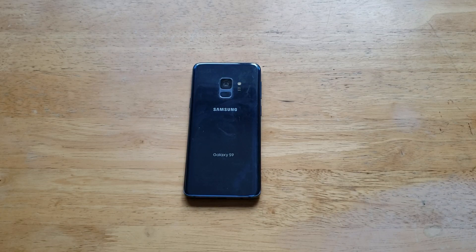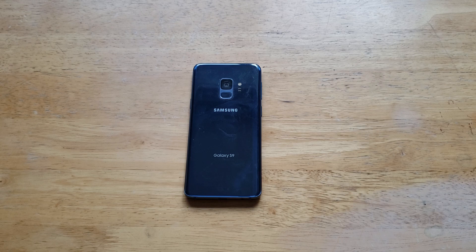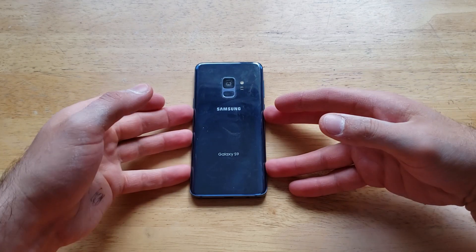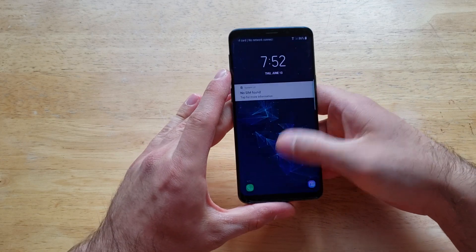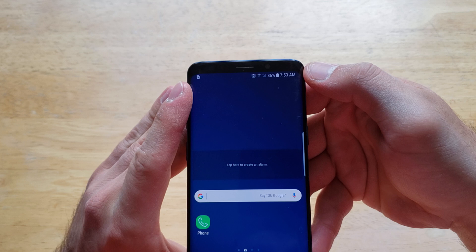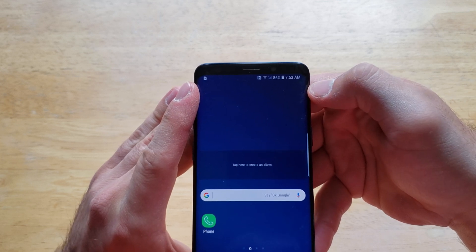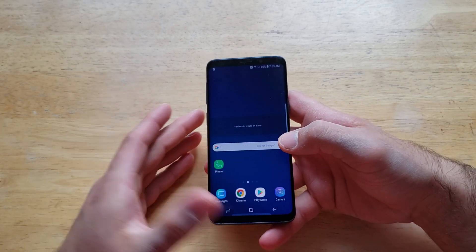Welcome to one of How to Smartphones' tutorial videos on the Samsung Galaxy S9. In this video I'll be showing you guys how to turn the battery percentage on and off. That is located in the status bar on the top right-hand corner of your device. As you can see, right next to the time I have the battery showing 86%, telling me I have 86% battery life left on my phone.